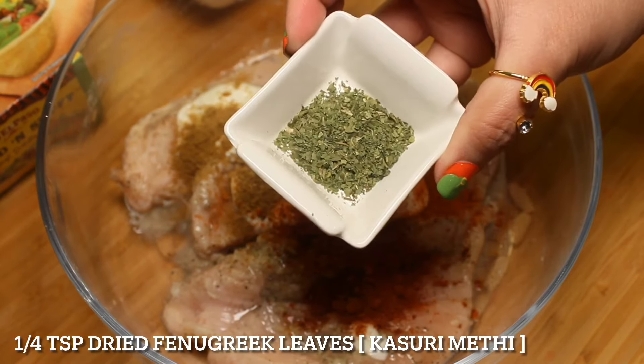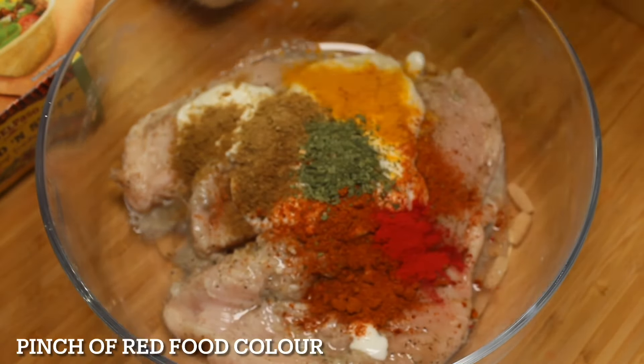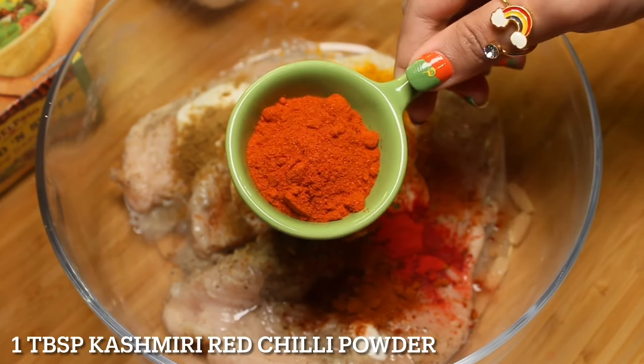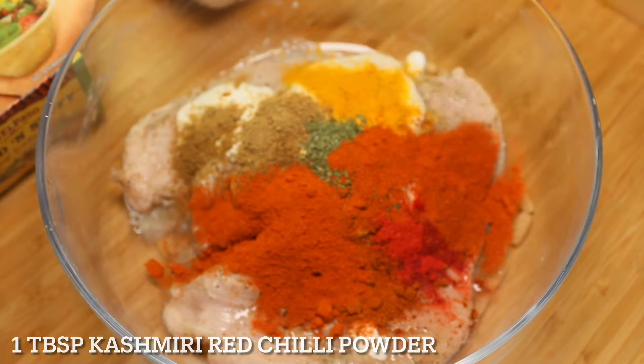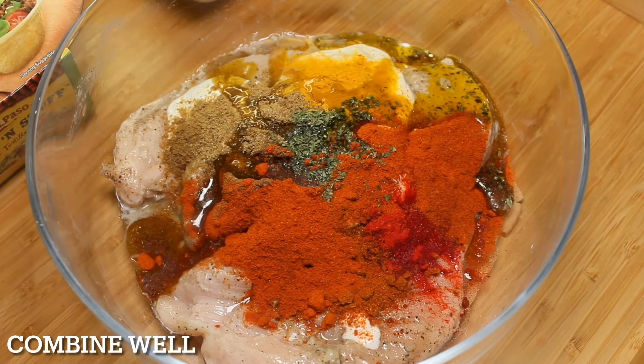Add 1 quarter teaspoon dried fenugreek leaves, a pinch of red food color, 1 quarter teaspoon garam masala, 1 tablespoon Kashmiri red chili powder, and some mustard oil. Combine well.